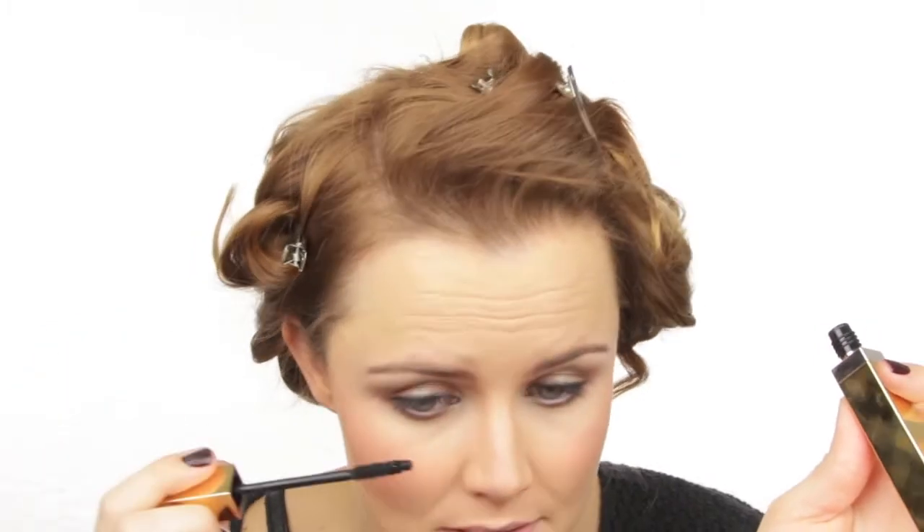Now it's time for mascara. I'm using the Elizabeth Arden Lash Enhancing Mascara from their Beautiful Color range — it's number one in my top five at the moment and I even wrote a blog post about it. I'm doing top and bottom lashes, getting the brush right into the roots and then zigzagging my way out.